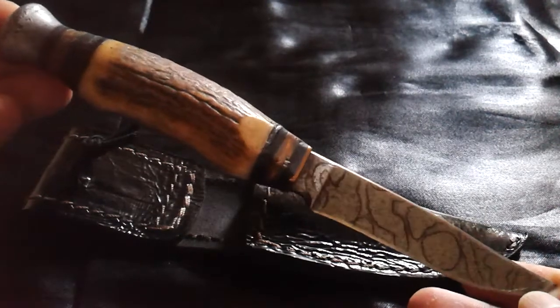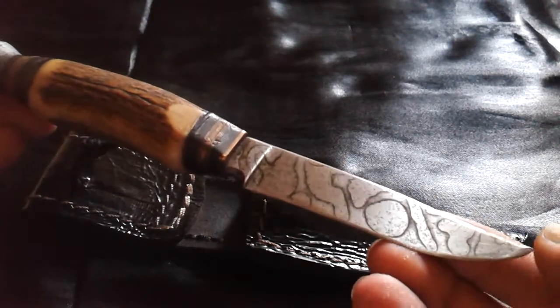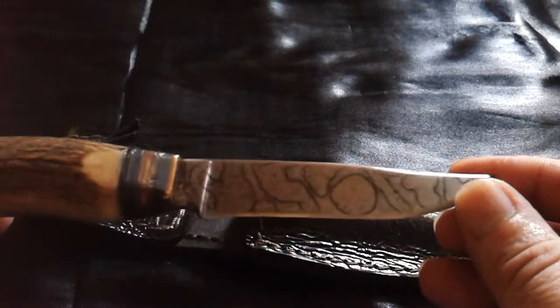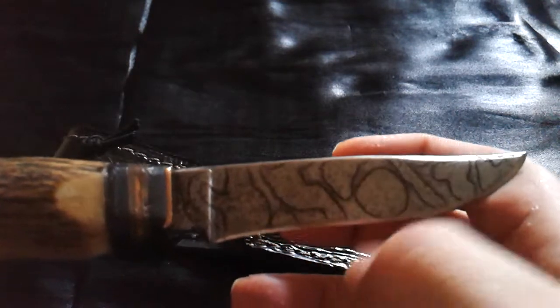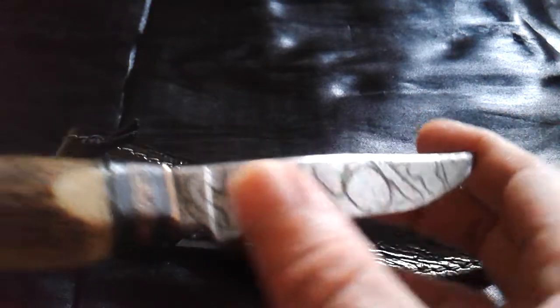Last year I took it out and tried to bring the knife back to life. I put a new tip on it, sanded the heavy rusting off, and put a fake patina on it with some mustard.